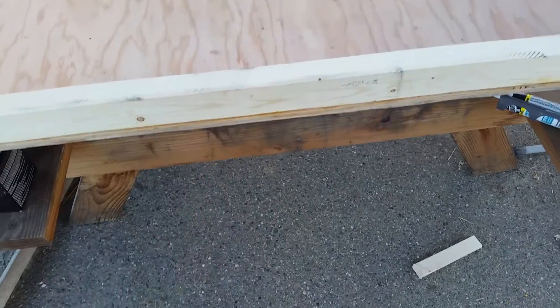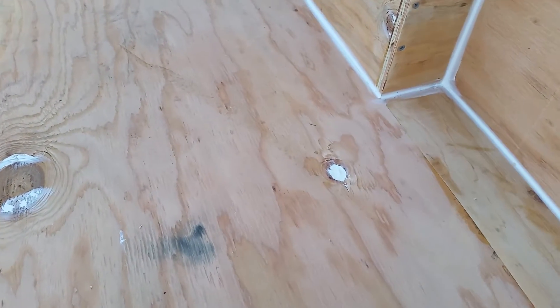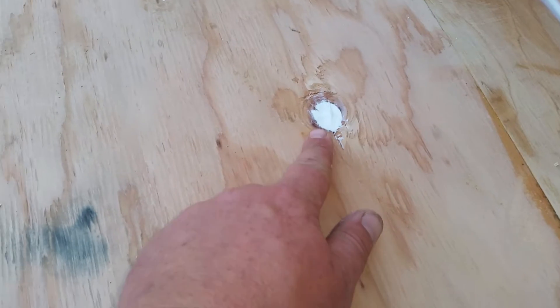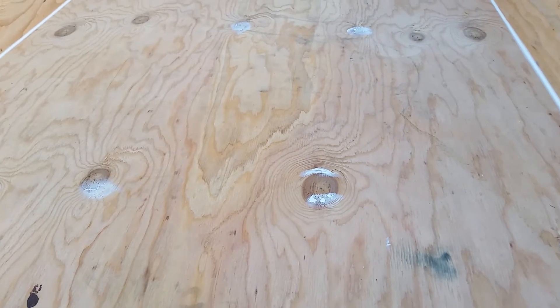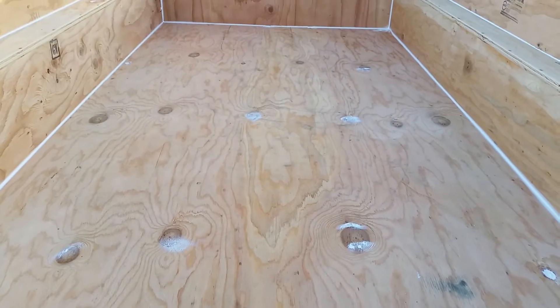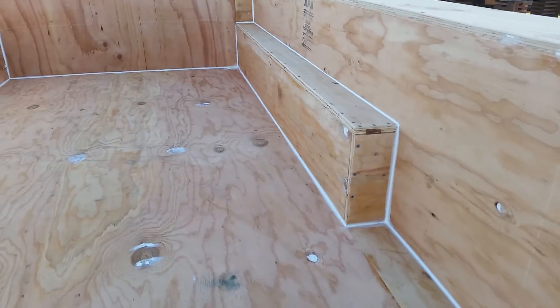I've even used the excess caulking — the tube was almost empty so I used what little I had left to fill in the little imperfections in the plywood. That's kind of the crappy part about Home Depot: the prices are great but the quality is not that good. You can get plywood that's perfect in every way but it's like 40 to 50 bucks a sheet versus 18 to 24 dollars a sheet.